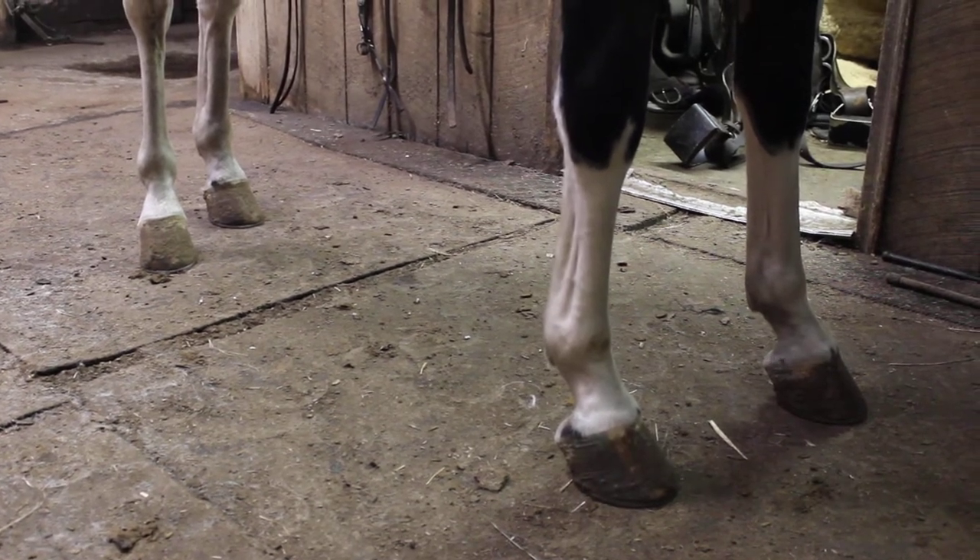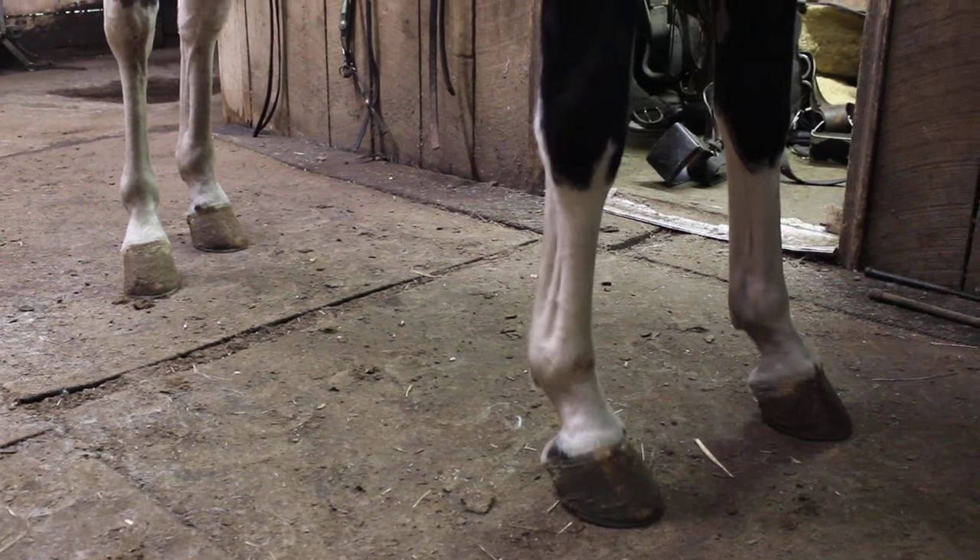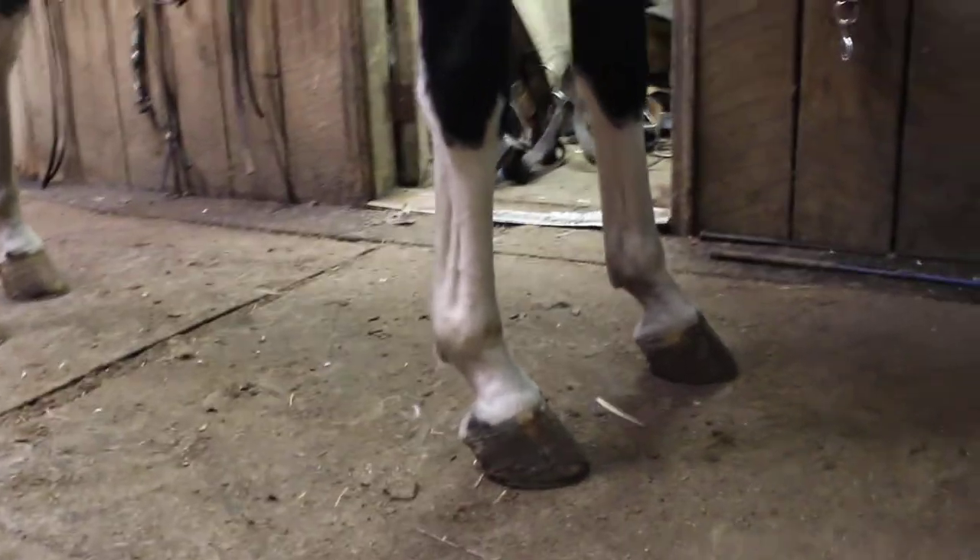I wanted to have him a fresh shoe job but it didn't work out. He's not hurting to be shod, but I want you to see his angles — they're on a 50-degree angle.